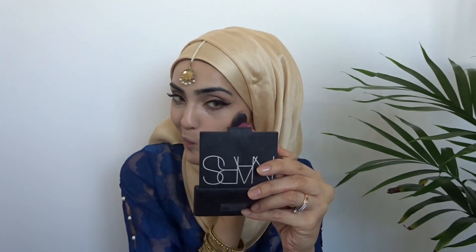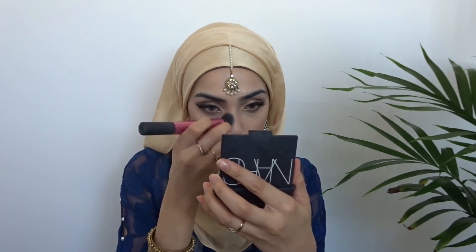I'm using the Too Faced Chocolate Soleil Bronzer in dark medium. I know it looks like a lot here but I will be blending it all out. Now I'm just using the NARS contour shade in Olympia and I'm using that on the sides of my nose just to contour my nose. I'm using the highlighting shade from the NARS Olympia palette right under my contour to create a sharper look, and also under my eyes to set my concealer.